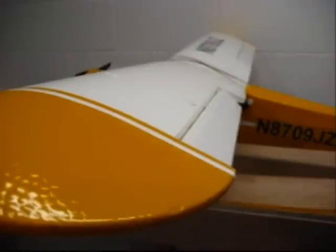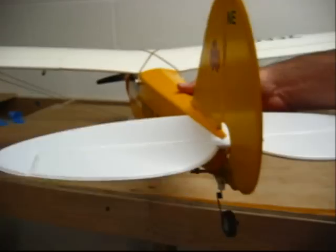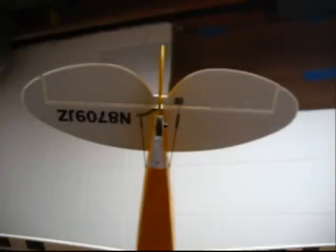Once the ailerons are set, the plane is ready to go. There's one more optional thing you can do: make sure that your rudder has the same amount of throw to the left and to the right. Although it's not very critical, it just ensures that when you go into a turn using your rudder, it doesn't turn harder in one direction than the other. It only takes a couple of seconds to verify that your rudder throws equally in both directions.